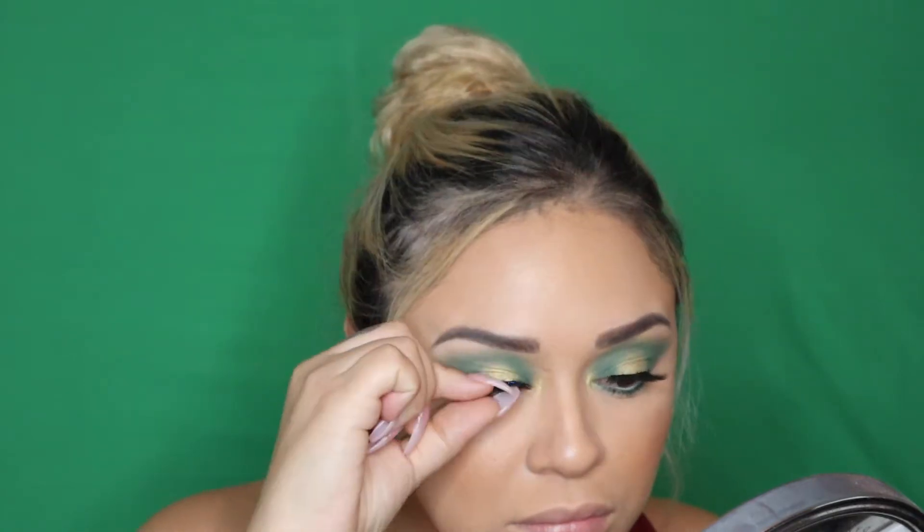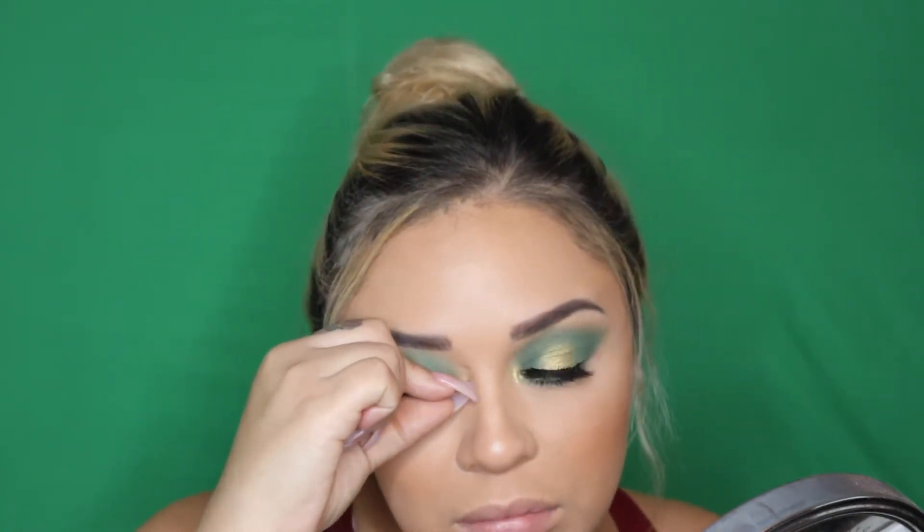Now we're going to apply some mascara to our top lashes. Today we're going to be using the Flirty Lashes from Kiss. You want to give your lashes a good squeeze. We're going to go ahead and use the same green that we used on the top for our lower lashes. We're going to go in with the NYX Wonder Pencil and apply that to our waterline. Now we're going to apply some mascara to our lower lashes.